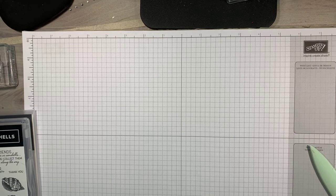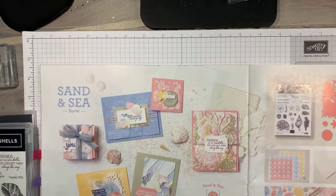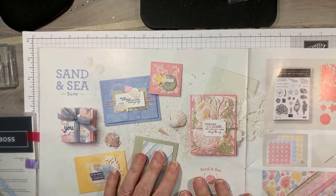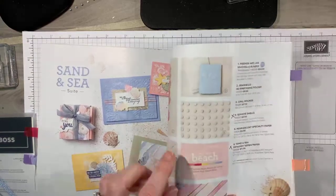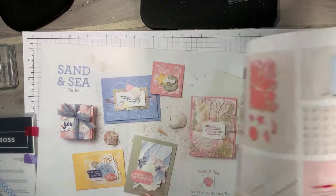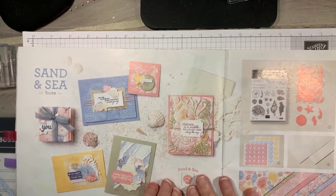I want to show you the stamp set I'm going to be using for this project. The project is actually going to be using the Sand & Sea — almost the entire suite. I think the only thing I'm not using are the embellishments. I've used just about everything else in this bundle, and I just wanted to let you know — this is in our January to June mini catalog.